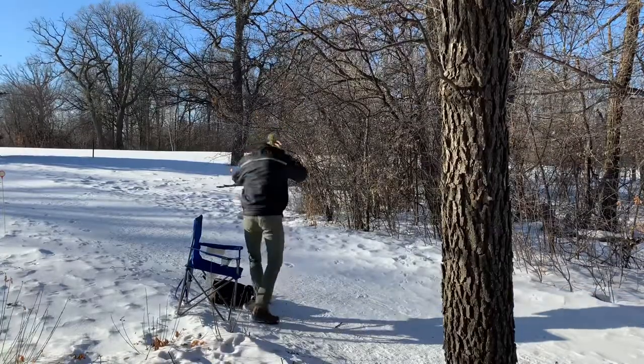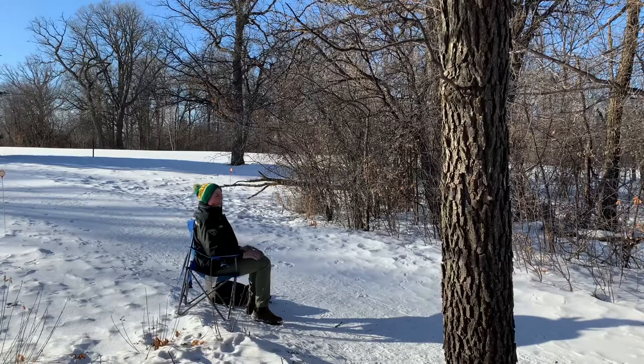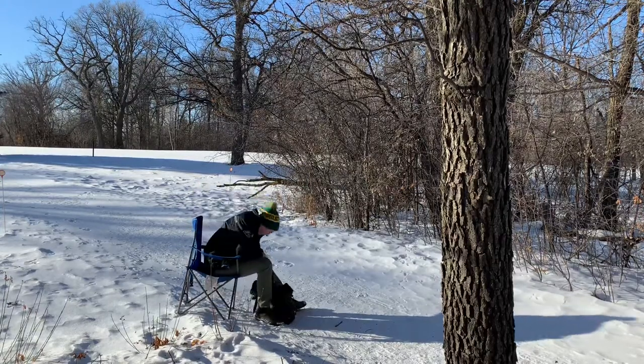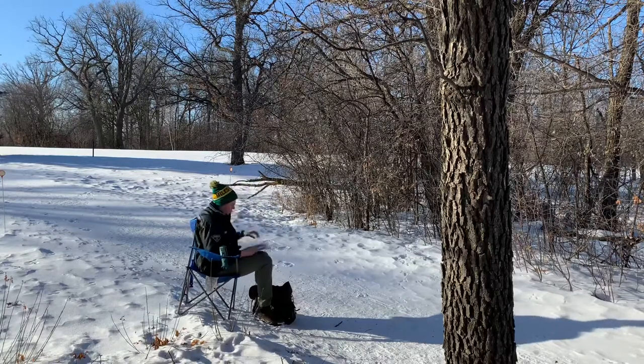After finding my way into the golf course and setting up my chair, I was all ready to start plein air painting. It was going to be a learning experience, and I knew that from the get-go. However, before I could get started, I had an unexpected visitor.